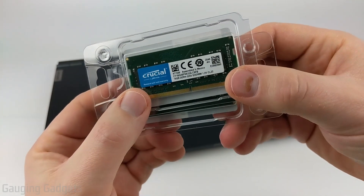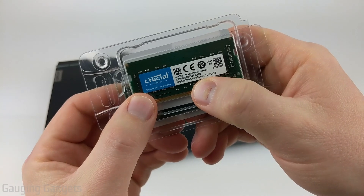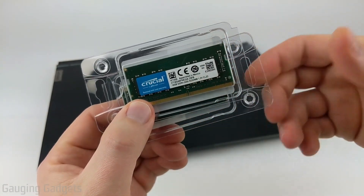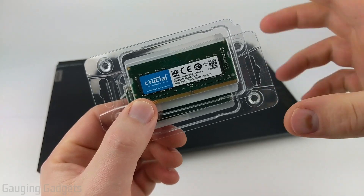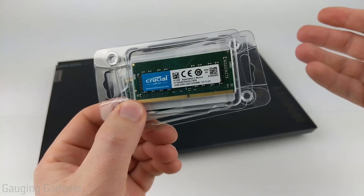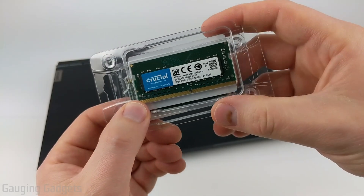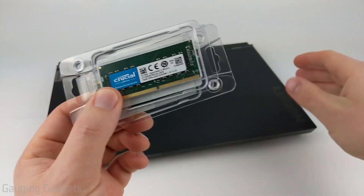A couple things to keep in mind when you're purchasing your RAM: it does need to be DDR4, and the size is going to be SODIMM or 260 pins. I will have links in the description to the RAM that I'm purchasing, as well as recommended RAM for 16GB upgrades. Check down there and you should be all set with RAM that is compatible with your Legion 5.